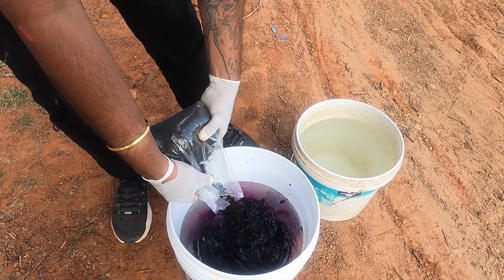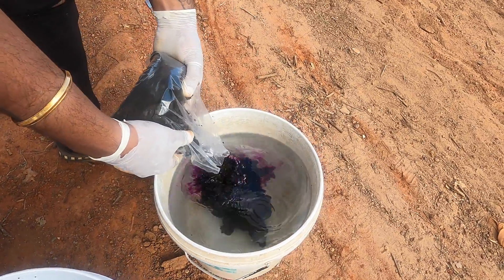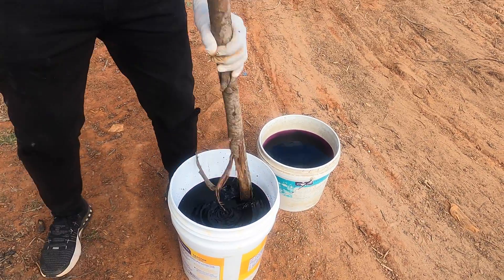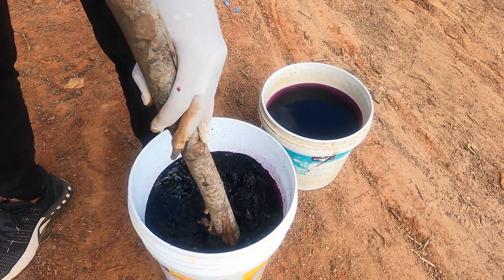To continue on, I'm gonna pour some potassium permanganate into the water. Let me stir it well so that the potassium permanganate dissolves into the water.